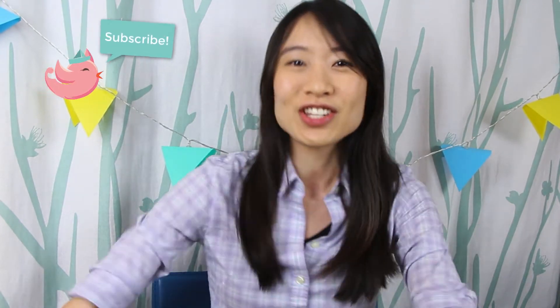But before we jump into the video, if you are new to my channel, be sure you hit that subscribe button for crafty fun all year round. And without further ado, let's jump right in!